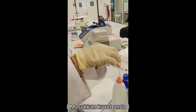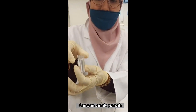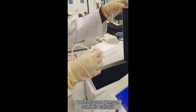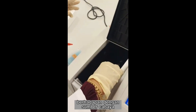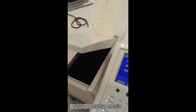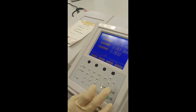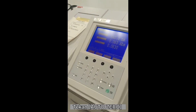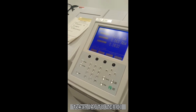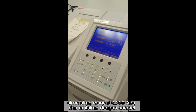Then insert your cuvette with the arrow area facing the light source. And then you can start to measure your sample — close your machine. And go to auto zero. The screen will appear zero.